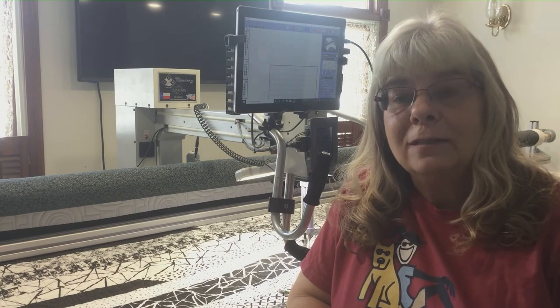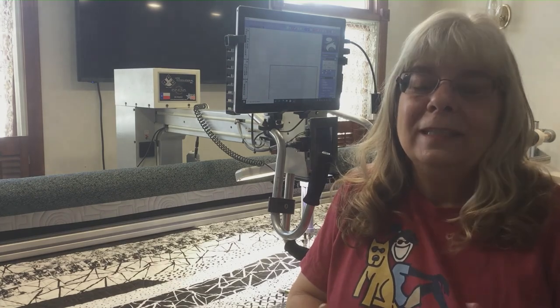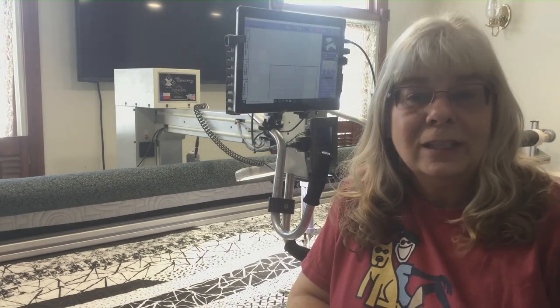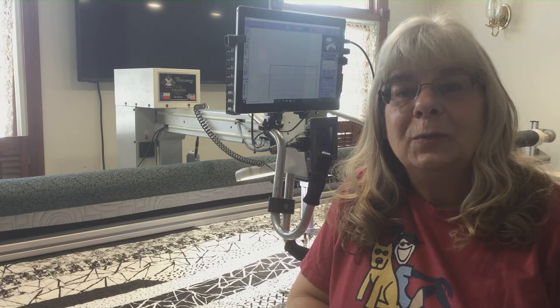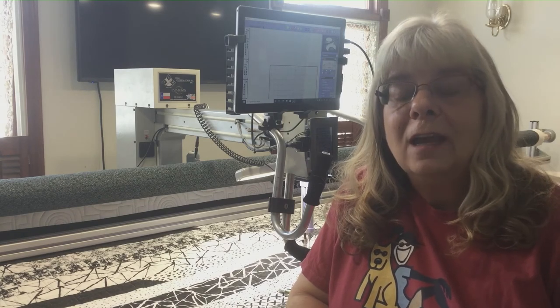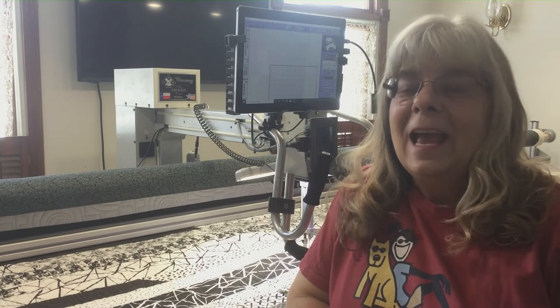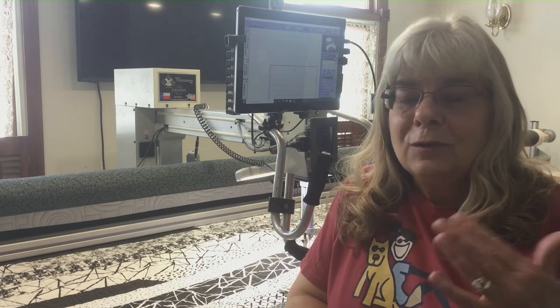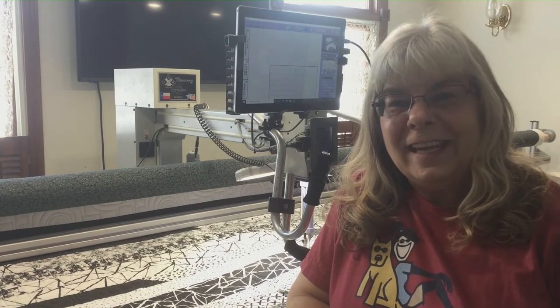So those are all my machines! We're all creative and we all have different machines for the crafts we do. In the comments, tell me what your favorite machine is and let me know how many machines you have. Please like this video, share it, or hit that subscribe and notification button so you'll be notified when the next vlog comes out. As always, embroiderers, sewers, and quilters — I hope you have a great day stitching. Thanks!